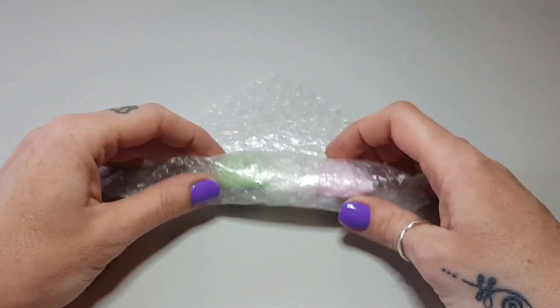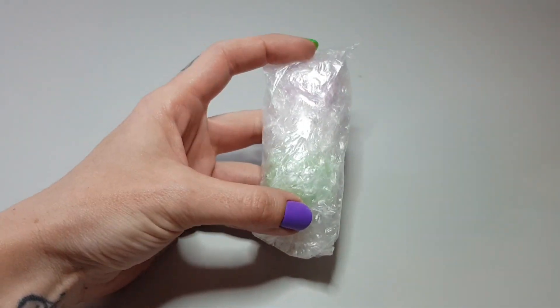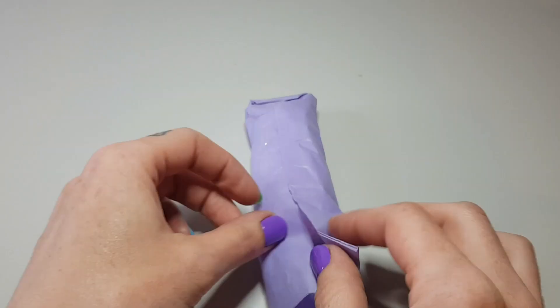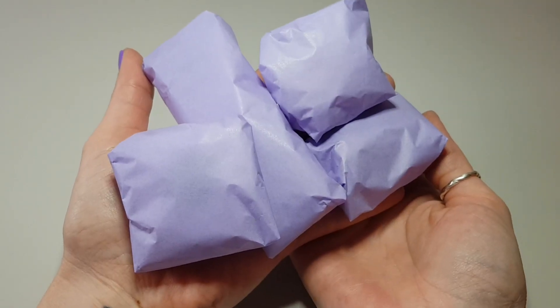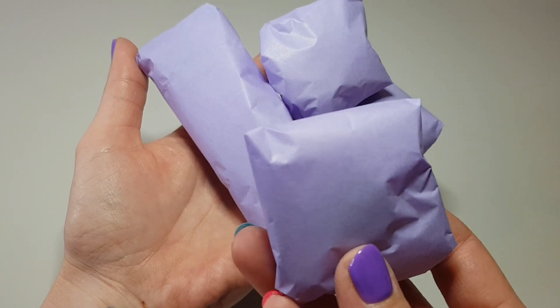Then I wrap each piece separately in a layer of bubble wrap, then that's also wrapped in tissue paper as well. I've worked for many freight handling and parcel sorting companies over the years and I feel like I've seen it all when it comes to handling and shipping of packages, so this is why I take so much care in wrapping everything up safe and secure.